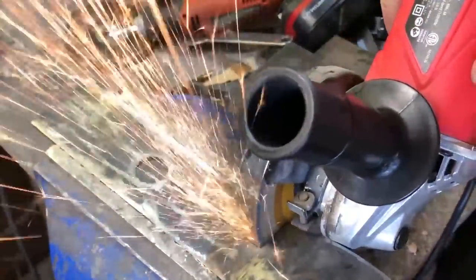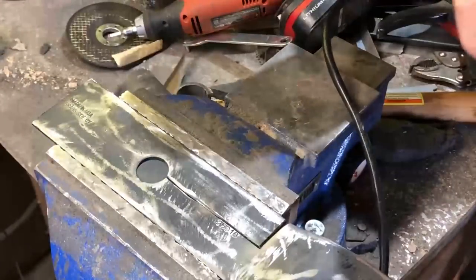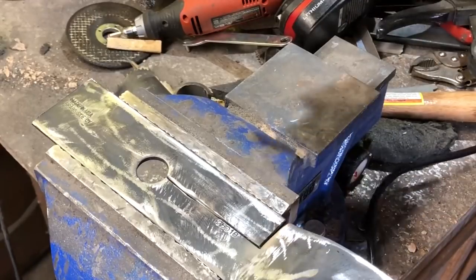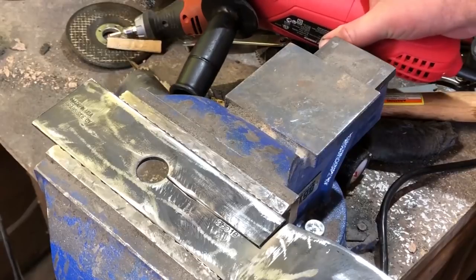If you have a forge or some other way to bring the temperature up, I do have a couple of other videos where I made more full-size lawnmower knife blades and did some blacksmithing type work on those. But I really wanted to demonstrate what was possible without having a lot of tools or an expensive shop.